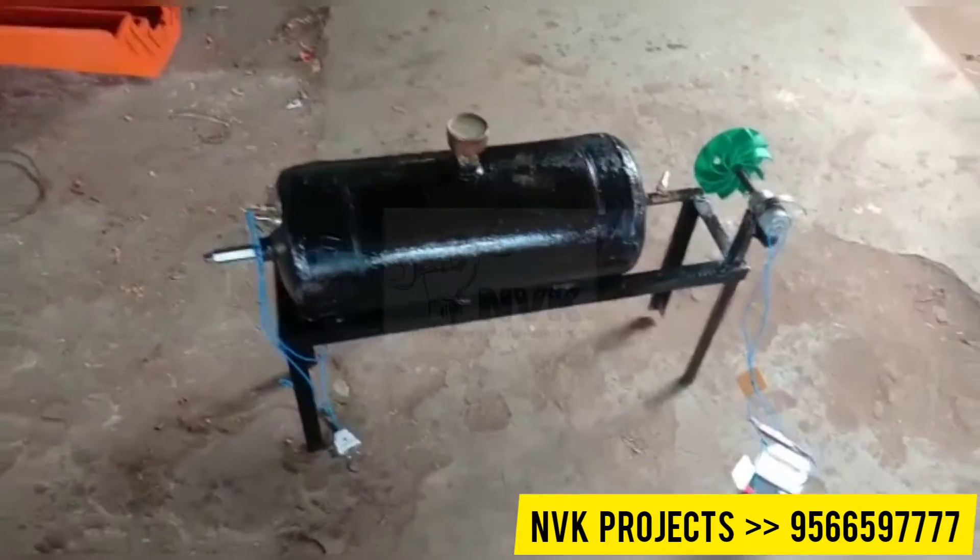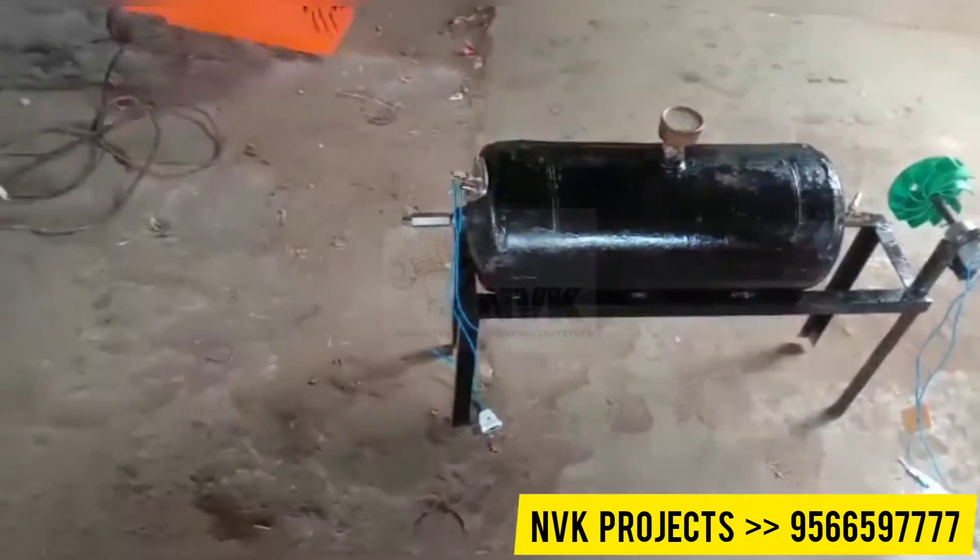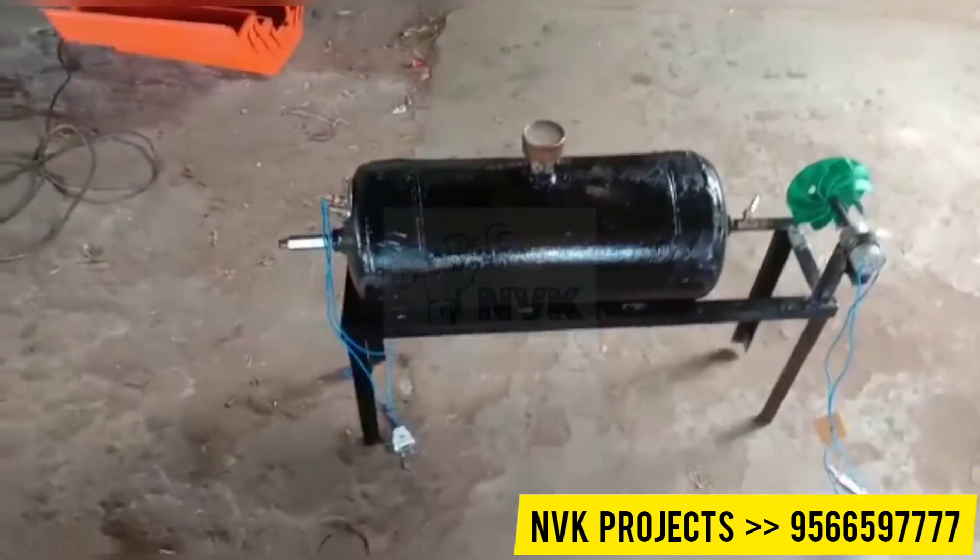This is a thermopower plant. This is a heater. This is a prototype model.